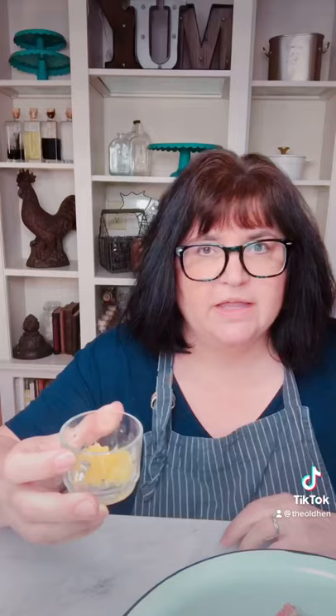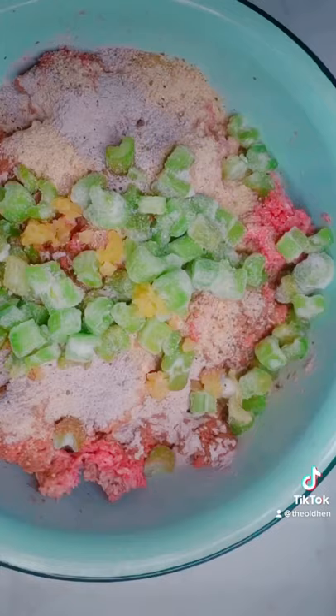Add 1 cup of diced celery, about 4 cloves of minced garlic, one diced or minced yellow onion, and 8 ounces of grated Parmesan cheese. Use your hands to mix everything together, then pack your meatloaf into a large loaf pan.